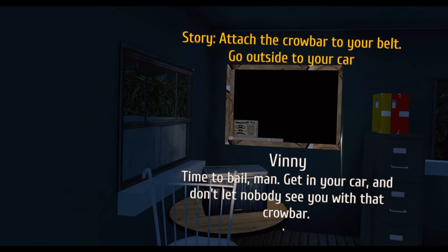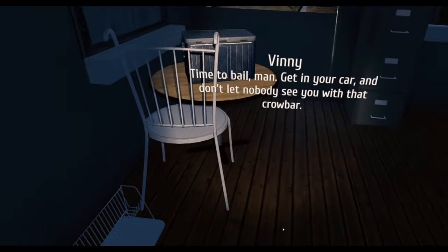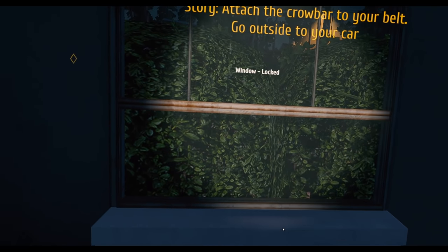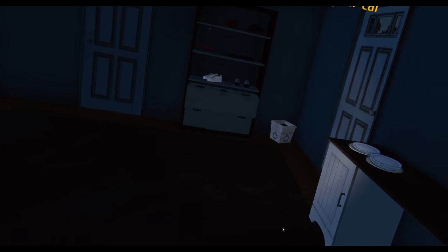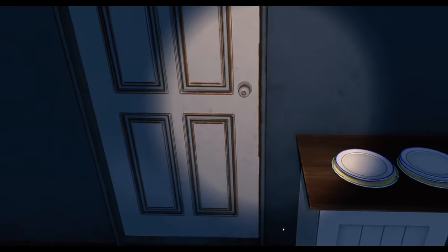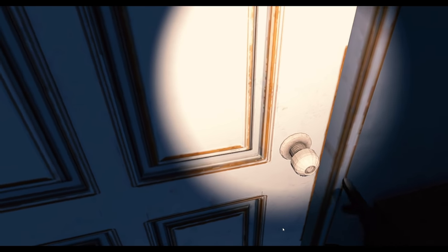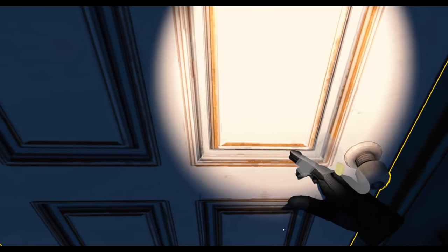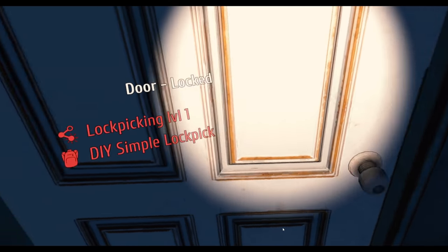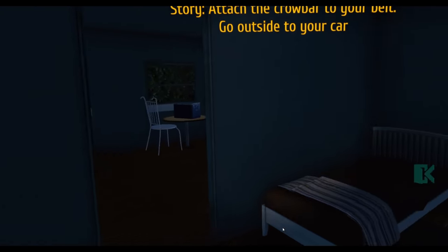Time to bail, man — get in the car. Don't let nobody see you with that crowbar. Crowbar's out — window's locked. So we've got to get out. Can we just go out the front door? Oh, we're going out the front door. I can't go out this door, so I've got to go out the window I came in — did I break this one?